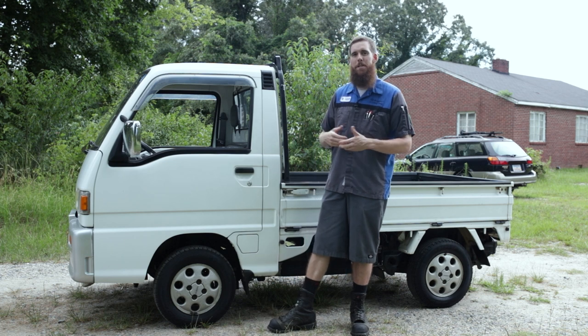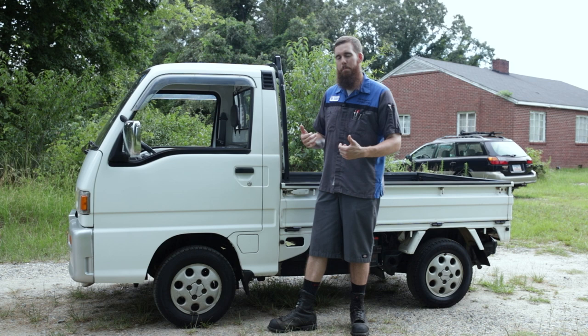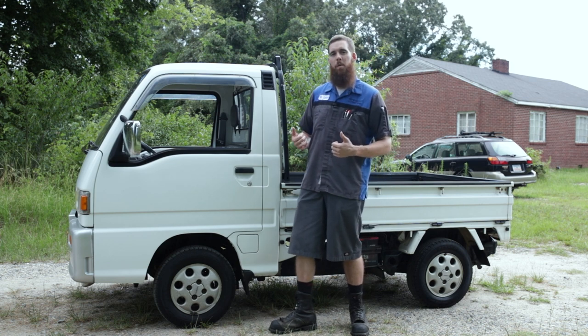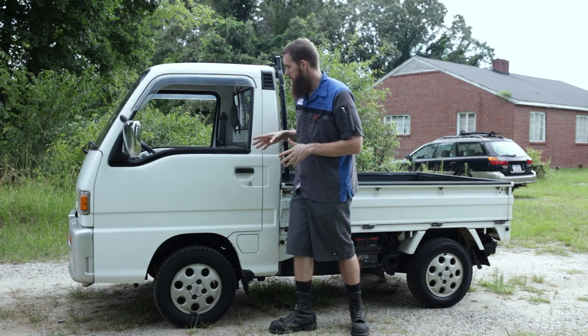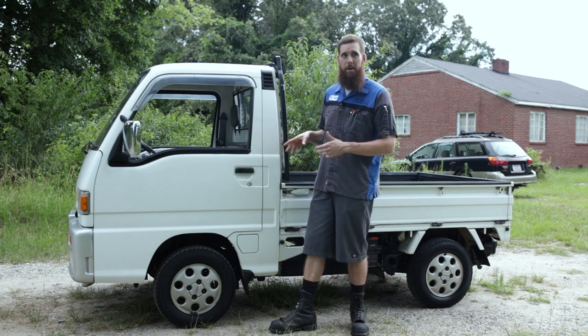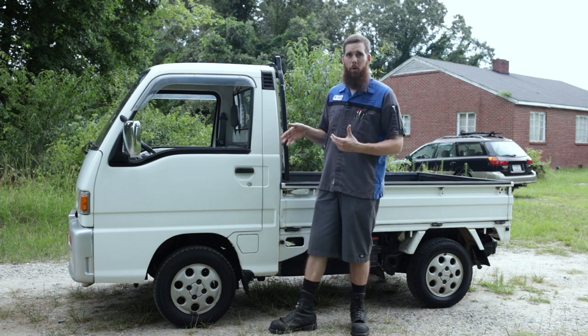It was designed with work in mind — straight out a work vehicle when sold in Japan. Being that it's a stripped-out bare-bones utilitarian work vehicle, there aren't many creature comforts in this particular Sambar. This is pretty much a base model; there aren't very many trim packages or options available when ordering these.